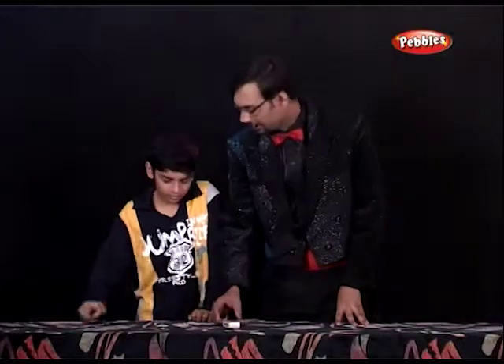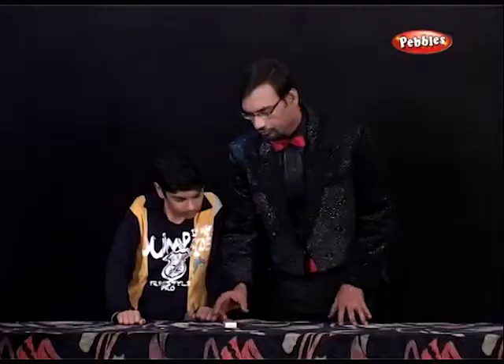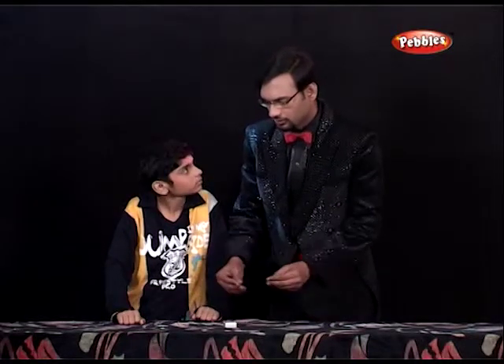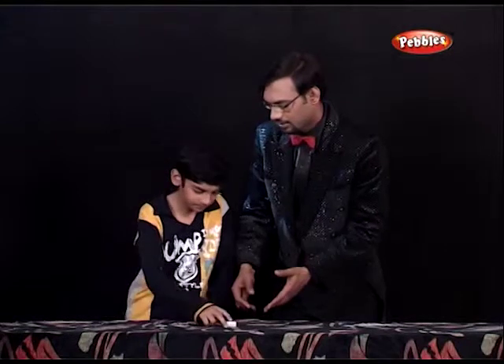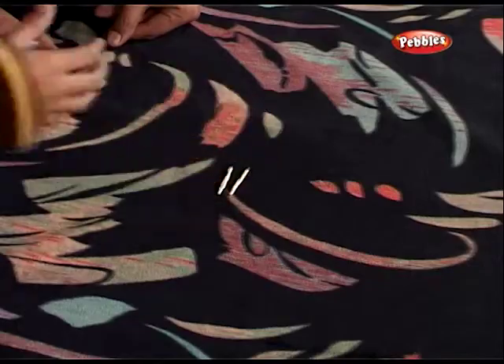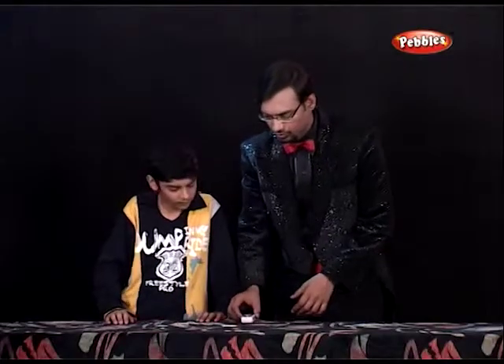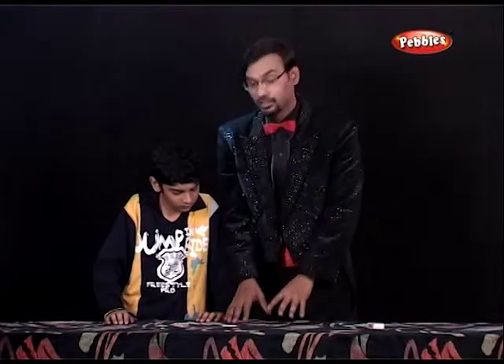Here what I have is a matchbox. Now Karan, what I want you to do is take out any two matchsticks out of this matchbox and keep it over here — this way and this way. So you have taken out two matchsticks. We don't require this, so we'll keep it aside.